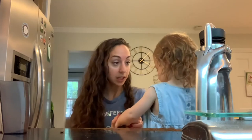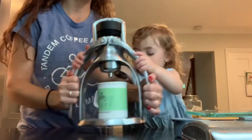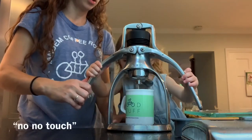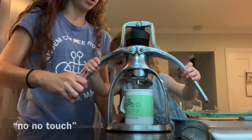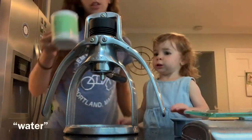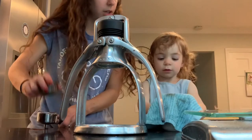Can you let Tia try? Tia's going to try. Do you want to do it? This is the preheat. No, no, no — it's not coffee, it's dirty water. Water. All right, almost there. You ready to put the portafilter in?